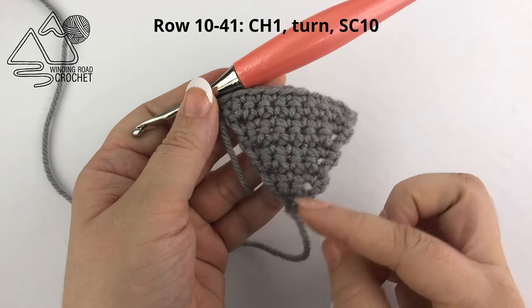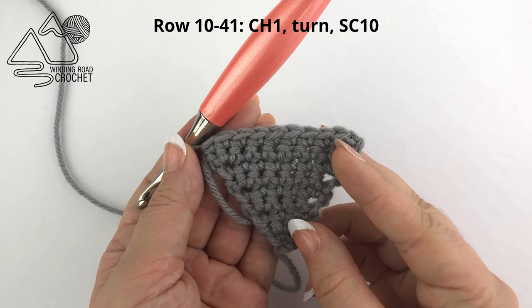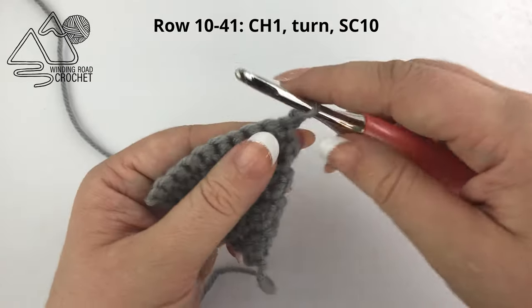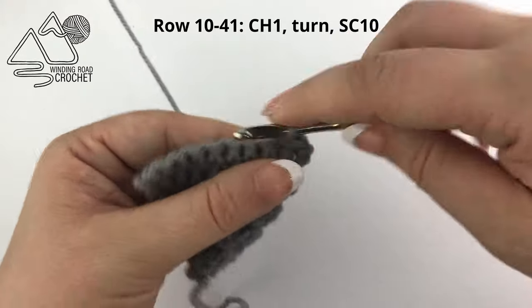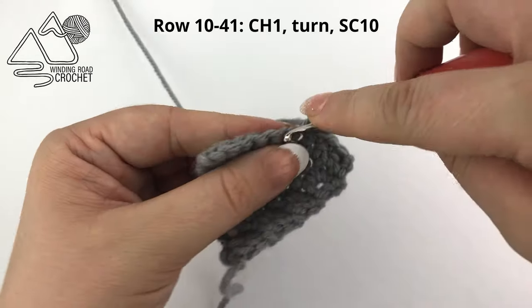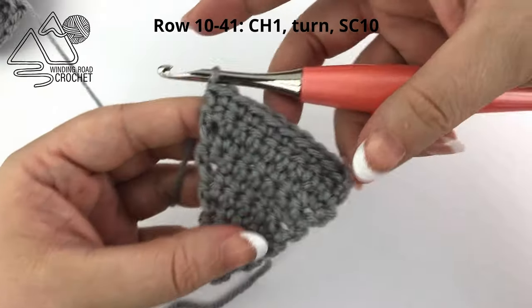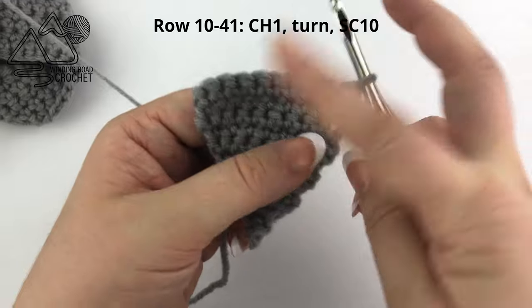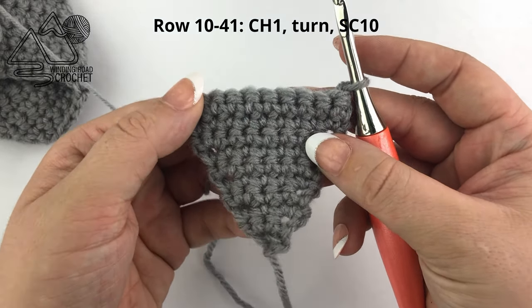You are going to continue doing this until you have a total of ten stitches when you finish a row. Here I am at the end of row nine, and if I count across the top I will have a total of ten stitches. From here we are going to do a repeat row again — chain one and single crochet into each stitch across. You'll continue doing even rows like this until you have a total of 41 rows.